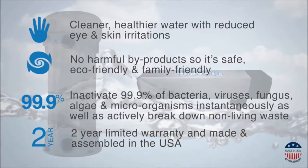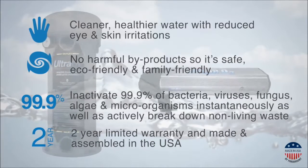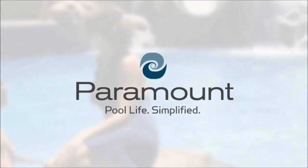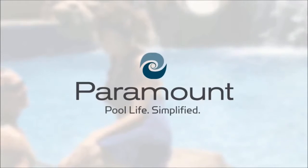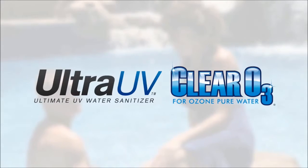Both Clear O3 and Ultra UV are backed by a two-year limited warranty and are proudly assembled in the USA by Paramount Pool & Spa Systems, the world's number one in-floor cleaning systems company.